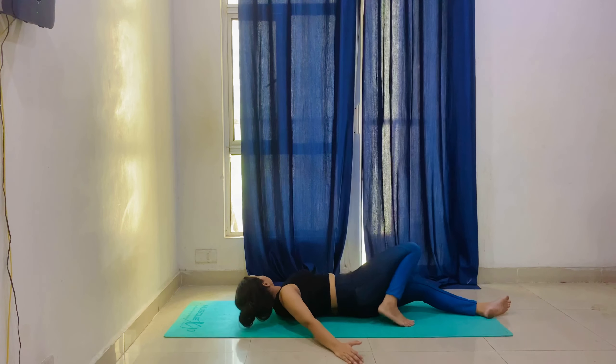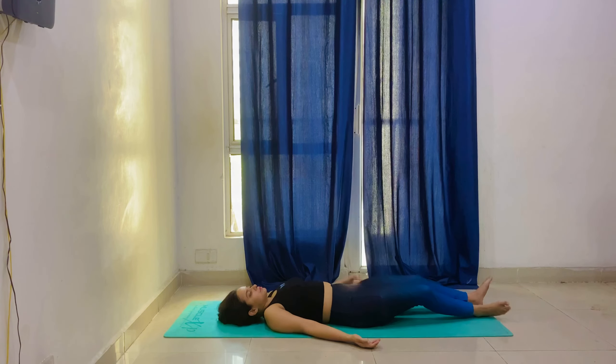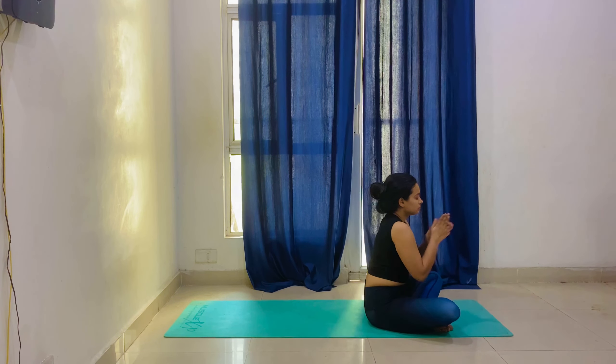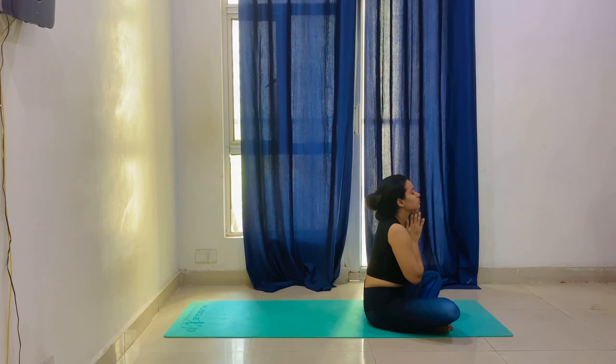Now we will go to our most favorite asana — Shavasana. Here you are going to feel very good. Just do not think of anything. Stay for a minimum of one minute. If you want to finish, roll onto your right side, sit in a comfortable position, rub your palms and put them on your face. We are ready for the day — okay, bye, see you in my next video.